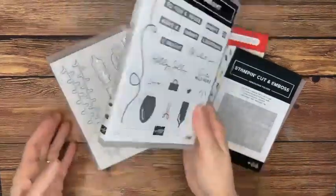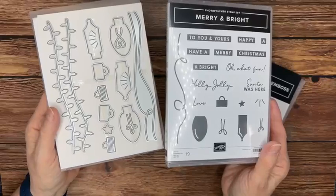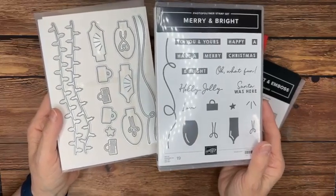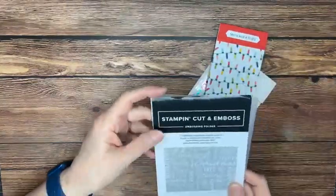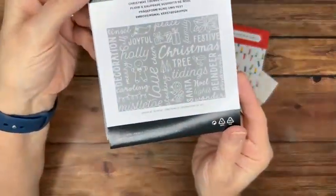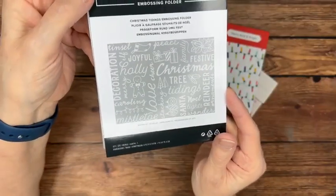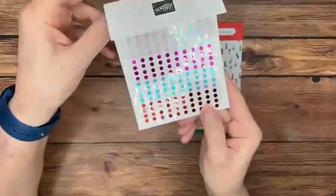A lot of these images and dies coordinate, but you can also use the dies separately or the stamps separately. This is a photopolymer stamp set — super cute. We're also pulling in an embossing folder called Christmas Tidings, which has lots of Christmassy words that emboss into your paper. And then there are little embellishments in lots of colors that coordinate with the paper.